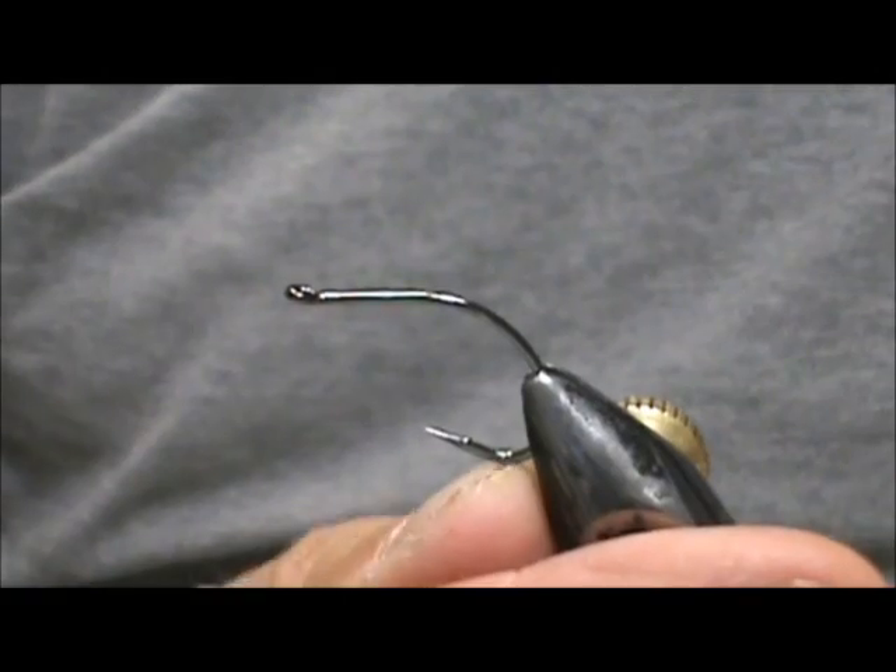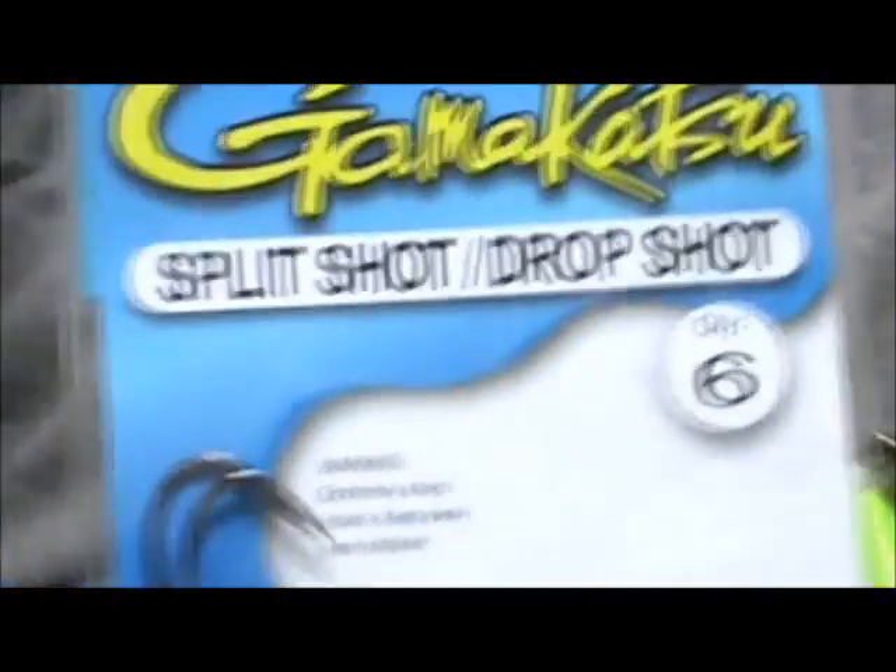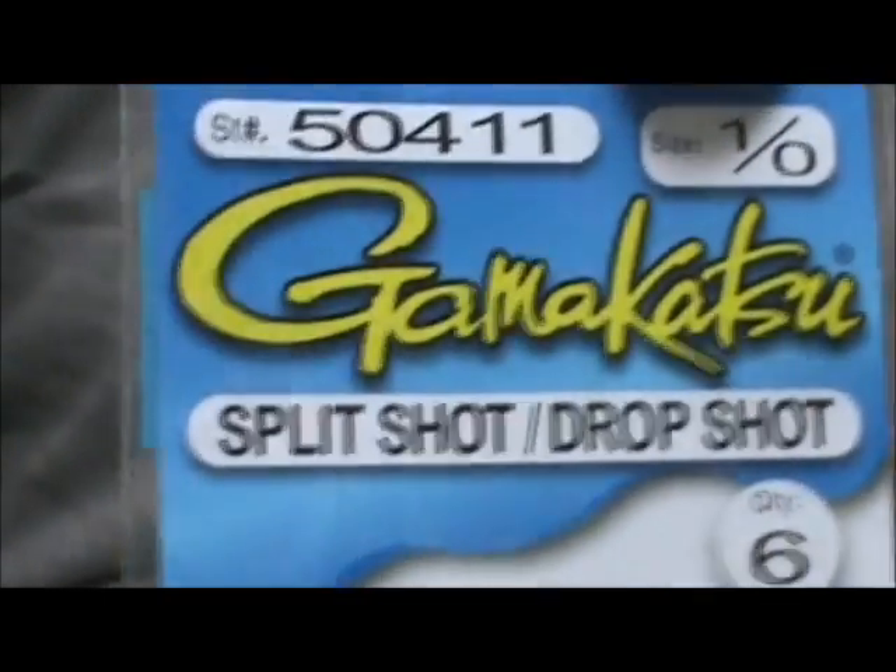The hook I have in the vise is a Gamakatsu. This is a 1-0 split shot drop shot hook. You can pick these up at Walmart.